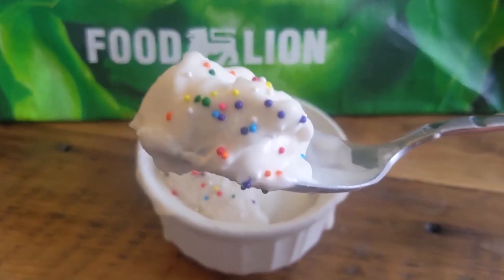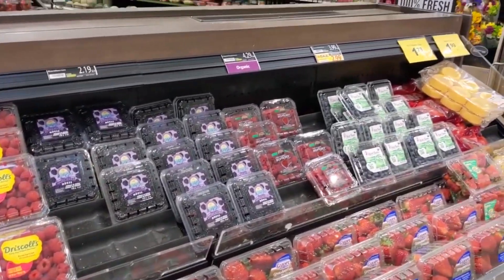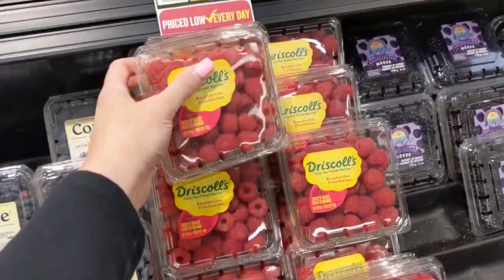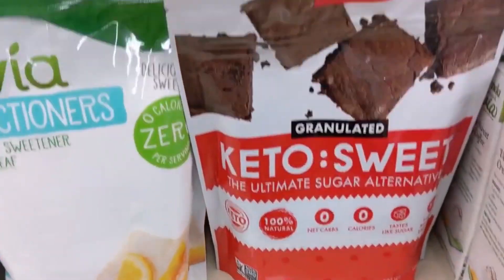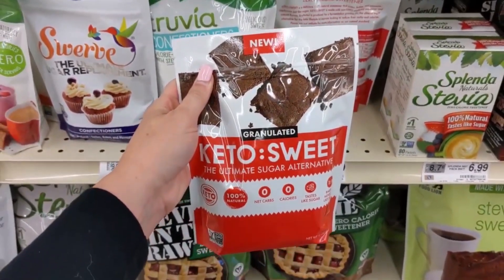The easiest keto ice cream recipe and low-carb ice cream recipe. I ran over to Food Lion to get all of my fresh produce ingredients. A special thank you to Food Lion for sponsoring today's keto ice cream ingredients with their fresh, amazing produce and fresh ingredients. I ran to their store to start getting all of our supplies needed — the blog post and description link below has all the ingredients.